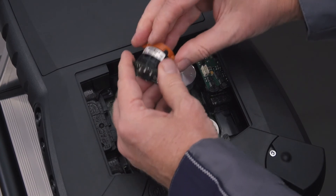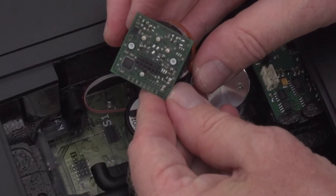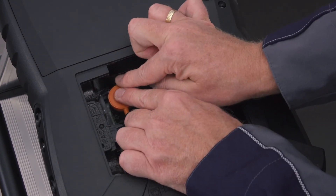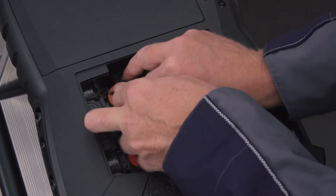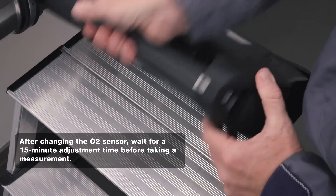Now the sensor can be reinstalled in the Testo 350. The pins on the board ensure that the sensor is installed correctly. The sensor is simply plugged back onto the slot and connected to the hoses. The clip is then inserted into the fitting. Finally, the service lid is inserted.